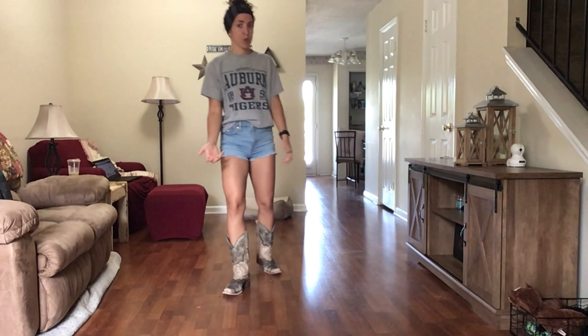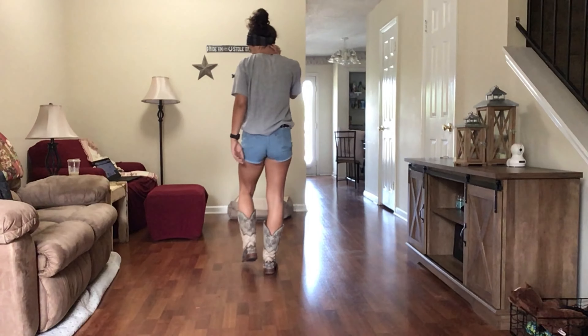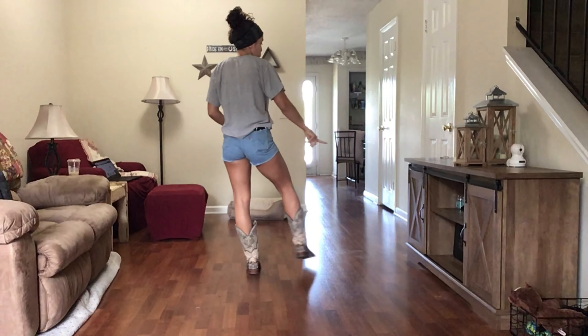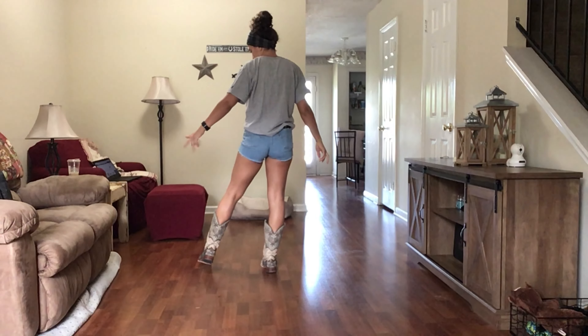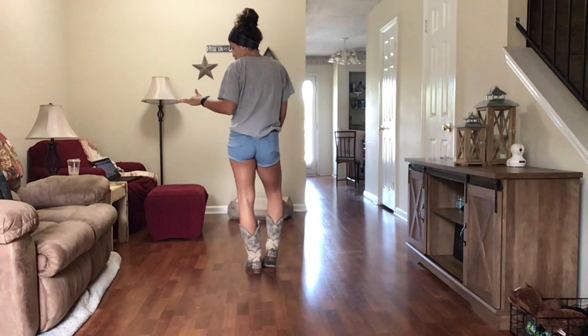For this line dance, it can be done to a couple of different songs including 'Don't Be Stupid,' which you're doing it to at Stockyard. I've also seen it done to 'Honky Tonk Stomp' by Brooks and Dunn, and of course the original song as well. I have all those linked down below in the description. Anytime you do any of those dances, there are no tags or restarts, so you don't have to worry about anything.